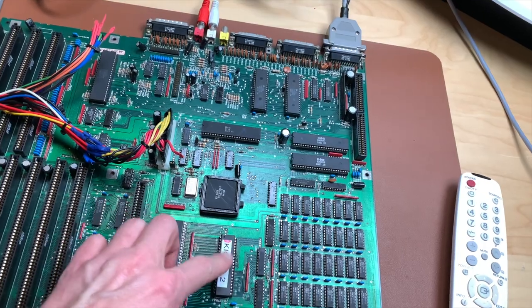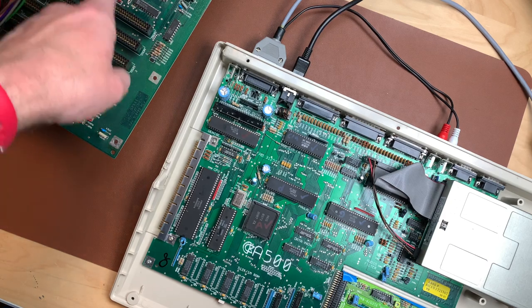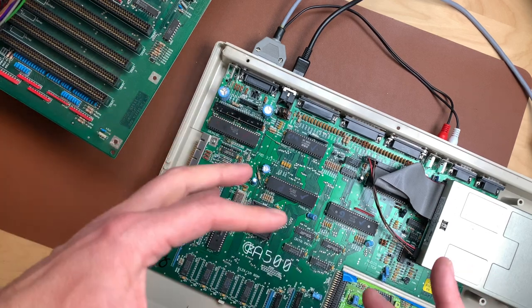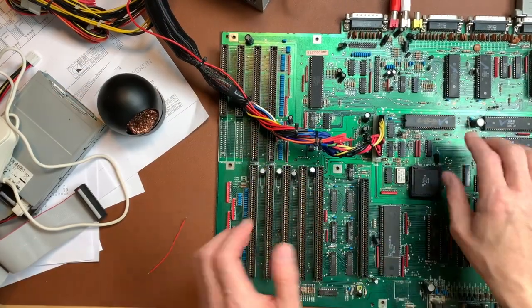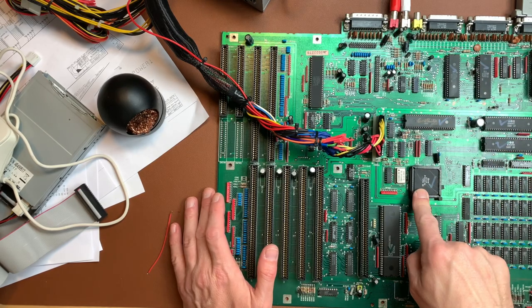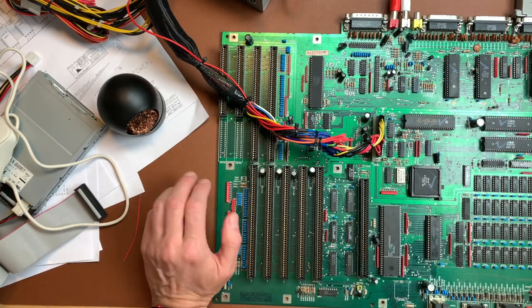For testing I brought out my known-good working A500 and I'm going to swap all the chips from the 2000 board into the 500 board to see if the chips themselves work. I also created a very comprehensive wiring Excel sheet which I'll show in a minute. I did test all the custom chips in my A500 and they all tested fine — even the Agnes. So something else on the board must still be defective.